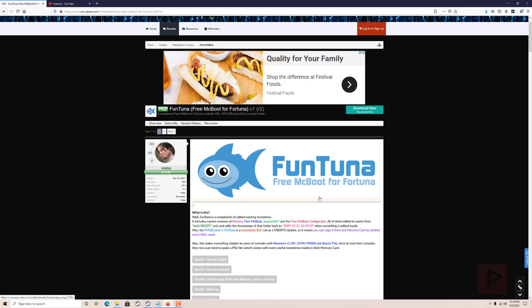FunTuna - the free McBoot for Fortuna. Essentially it's a way for you to run free McBoot on your PS2 Slim models that cannot run free McBoot in the first place. In my example I have a SCPH-9001 model - it cannot run free McBoot but I can run Fortuna.